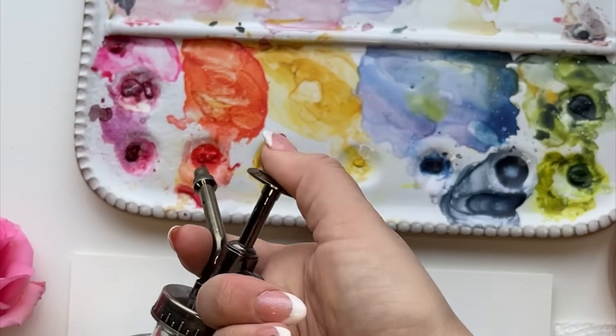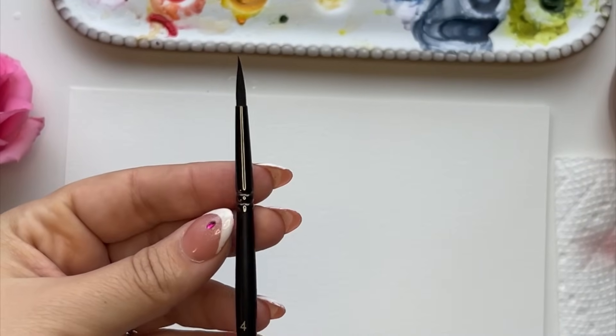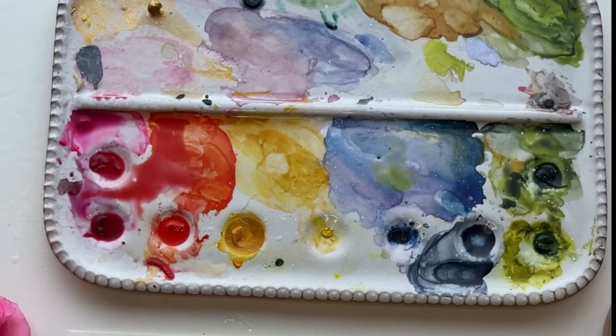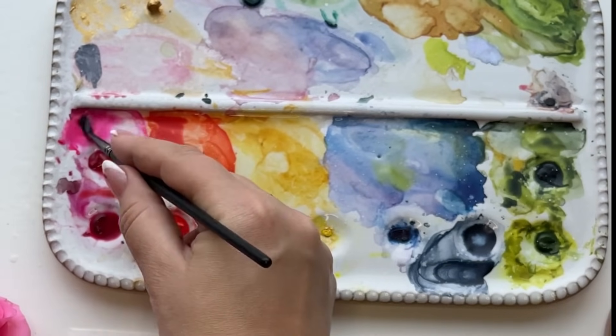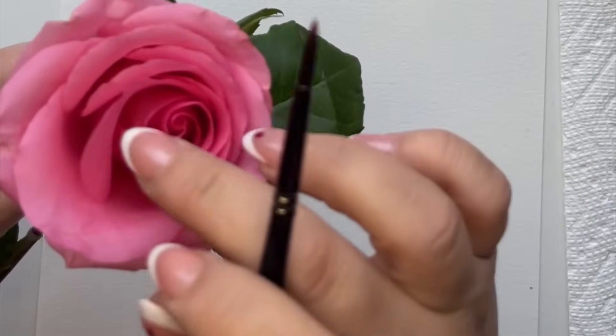I'm just going to wake my watercolor. I'm using Winsor & Newton on a ceramic palette, and I'm going to use a size 6 and a size 8 round brush — I will link my supplies. I'm going to start with this pink color; you can use any color you want. This is Opera Rose by Winsor & Newton — it's the perfect pinky color for this rose.